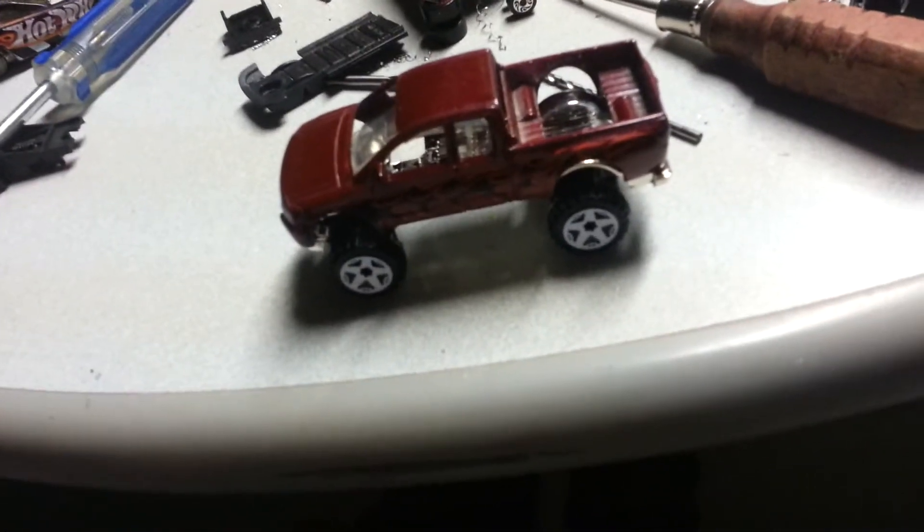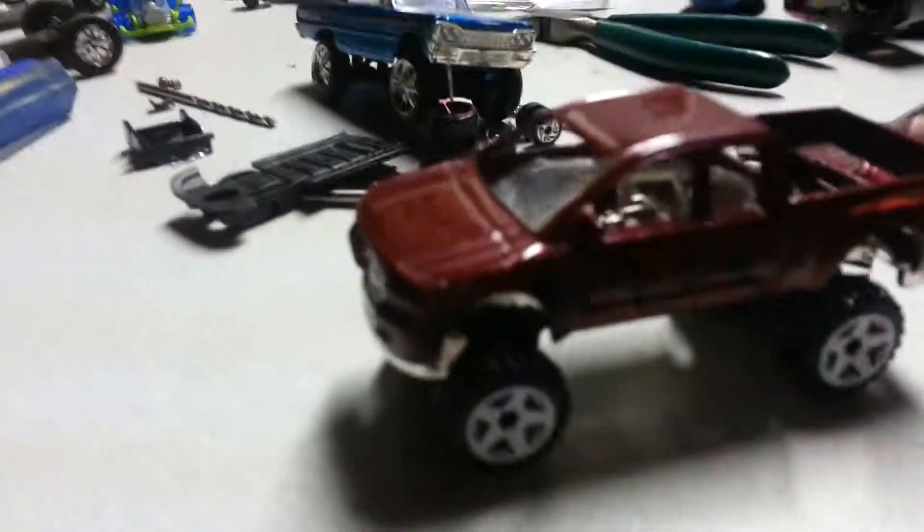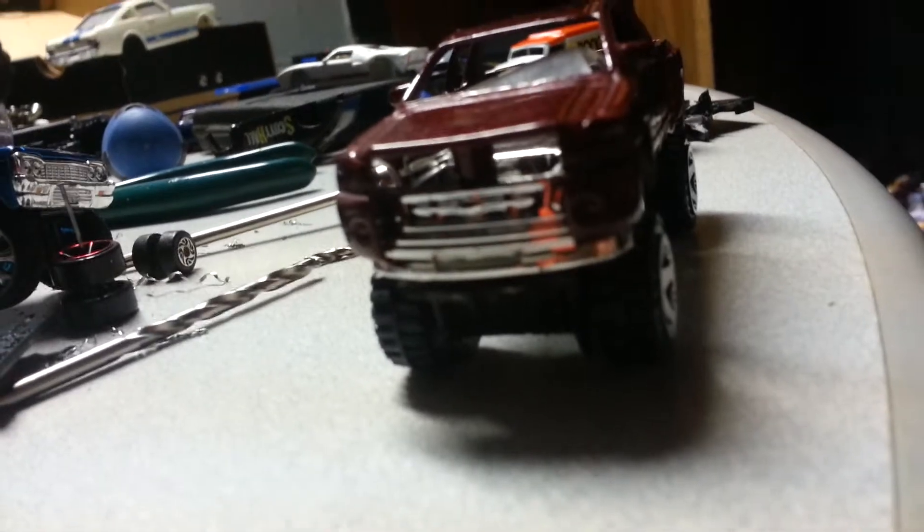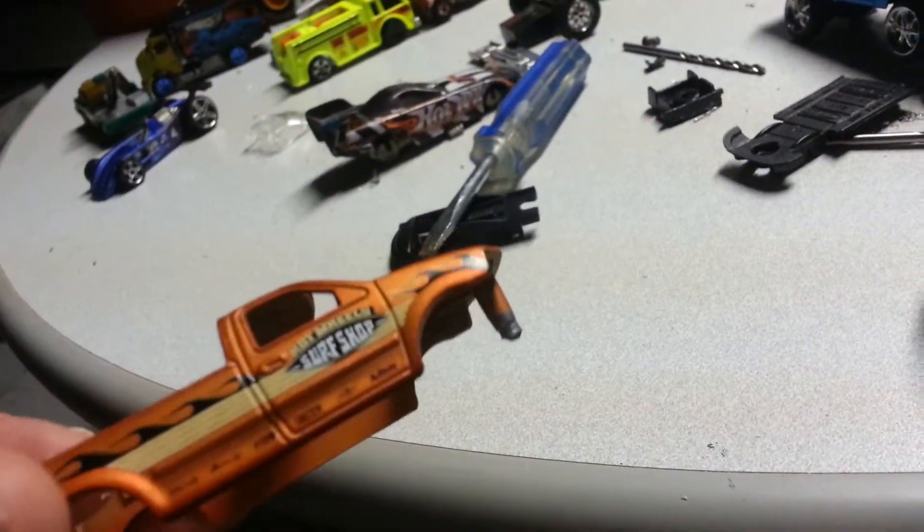The lighting's kind of bad down here. Here's one I started — it's the Nissan lowrider truck, but I lifted it. I'm actually going to cut that Ford front end and put it on there, and this was my donor, the Ford.